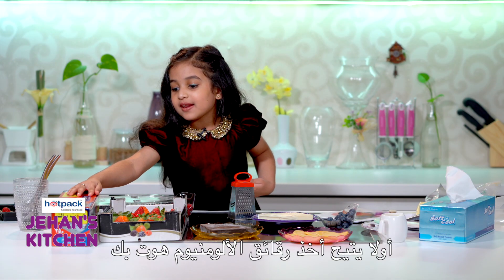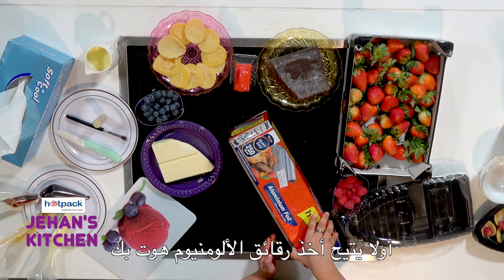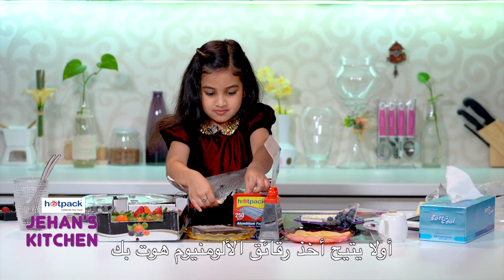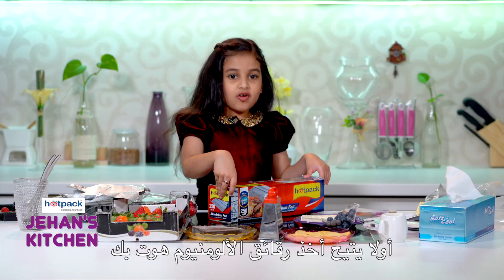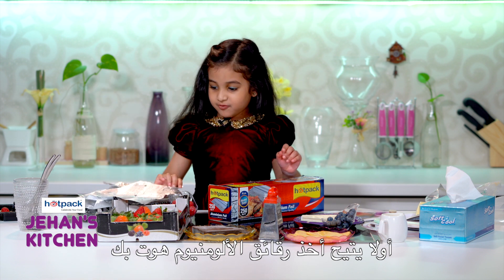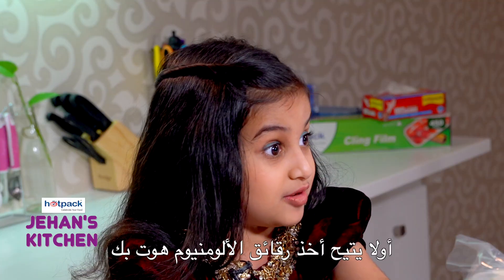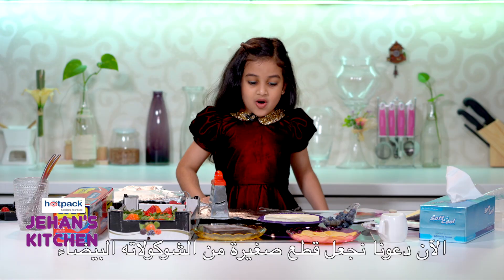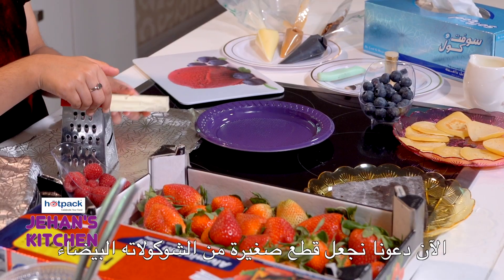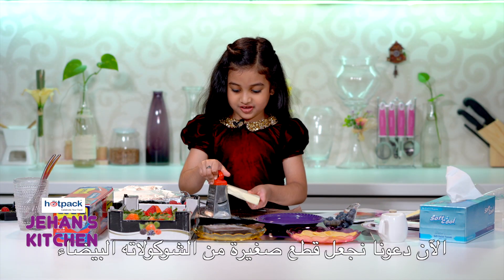First, let's take the Hot Pack aluminum foil. I'm done getting two aluminum foil pieces, and now let's put it back — Hot Pack aluminum foil. Now let's grate the white chocolate. It's kind of tricky because it's big. You have to be careful of all these sharp things.